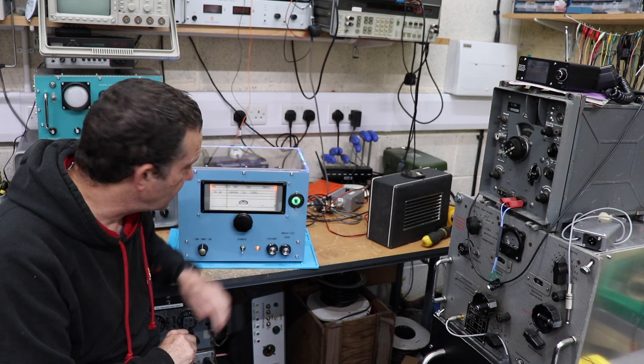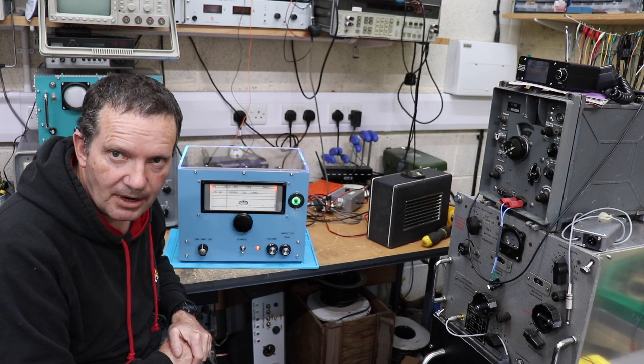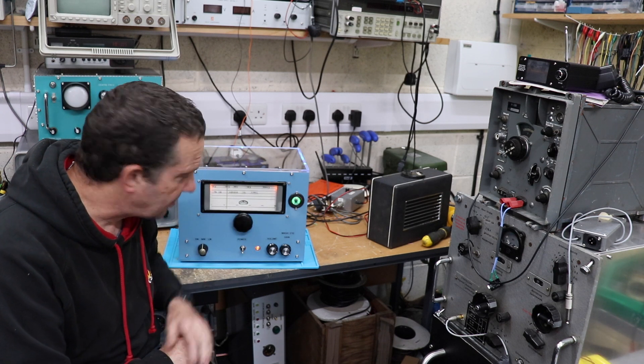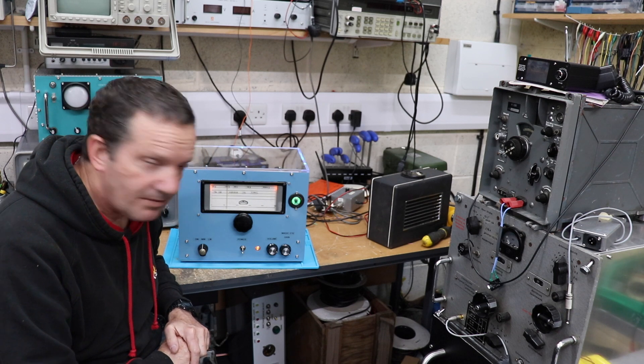I'm a bit wary of tuning it into music stations because I'll probably get a YouTube copyright strike as soon as they hear any music, even though it does pick up quite a few music stations on medium wave at the moment.